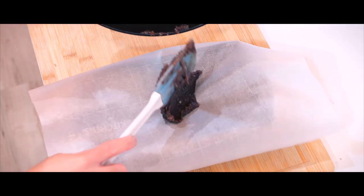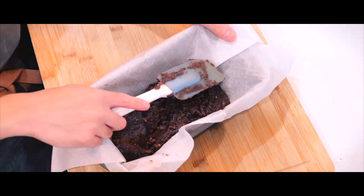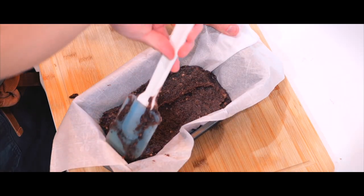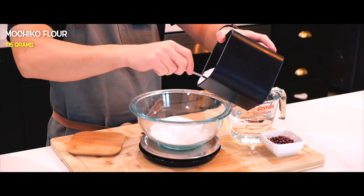Once it reaches the right consistency, I'll remove it from the heat because it will continue to thicken as it cools. I'll transfer the paste onto a bread pan, spreading it out so it cools evenly. Then I'll pop it into the fridge so it can set. While the paste is cooling, it's time to move on to the mochi dough.